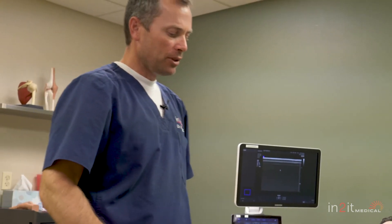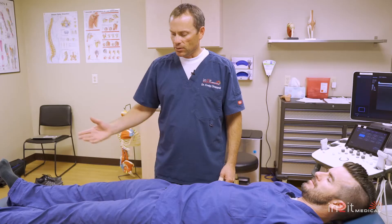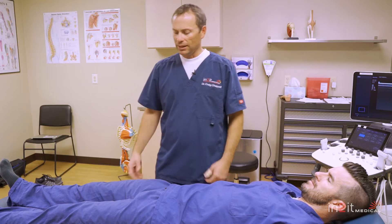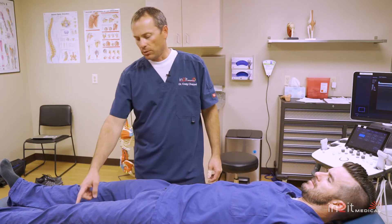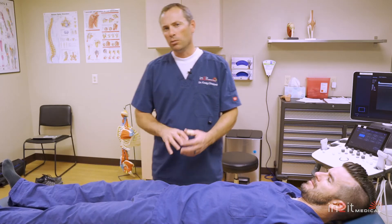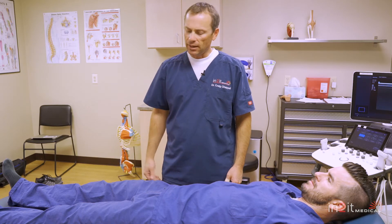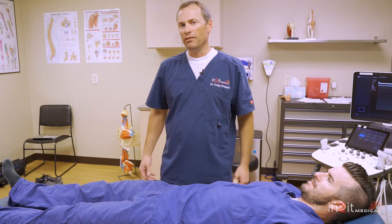Once we determine that, we'll do a test called a straight leg raise. I'll ask the patient to actively raise their leg, put it down, and make sure there's no signs or symptoms, no electricity going down their legs. I'm not necessarily looking for radicular pain at this point — I'm seeing how easy it is to raise a leg. I'll ask the patient to compare. Maybe you could do this at home: raise one leg off the floor, see what it feels like; raise the other leg off the floor. If one is heavier, that's a good indication of SI joint instability.